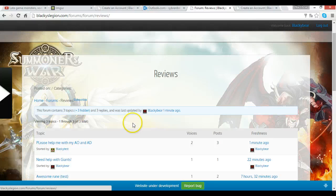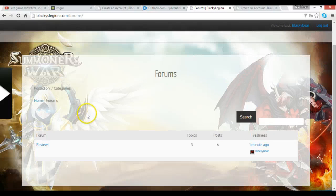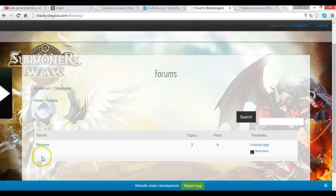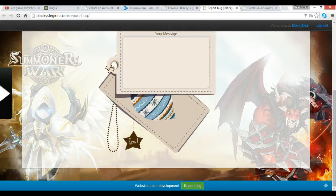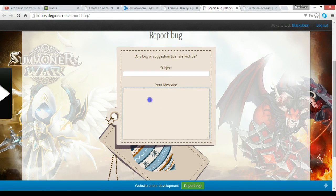Feel free to post suggestions here as well. There will be a dedicated Suggestions tab — it's not there yet but I'll make sure it's added very soon. If there are any problems or bugs, you can click the bug report link, fill in a subject and message, and send it. My web developer will get it and try to sort it out as soon as possible. This way we have a nice website for the community to help each other out.